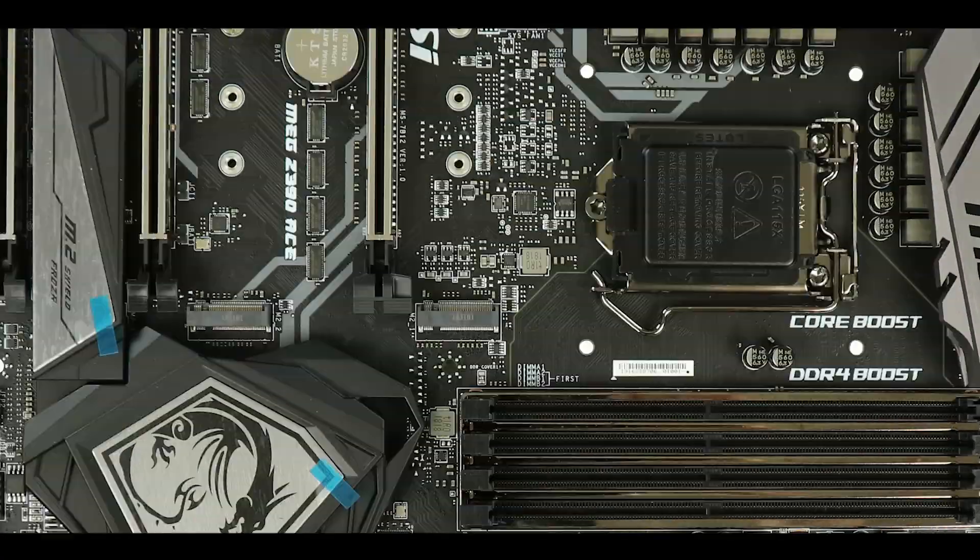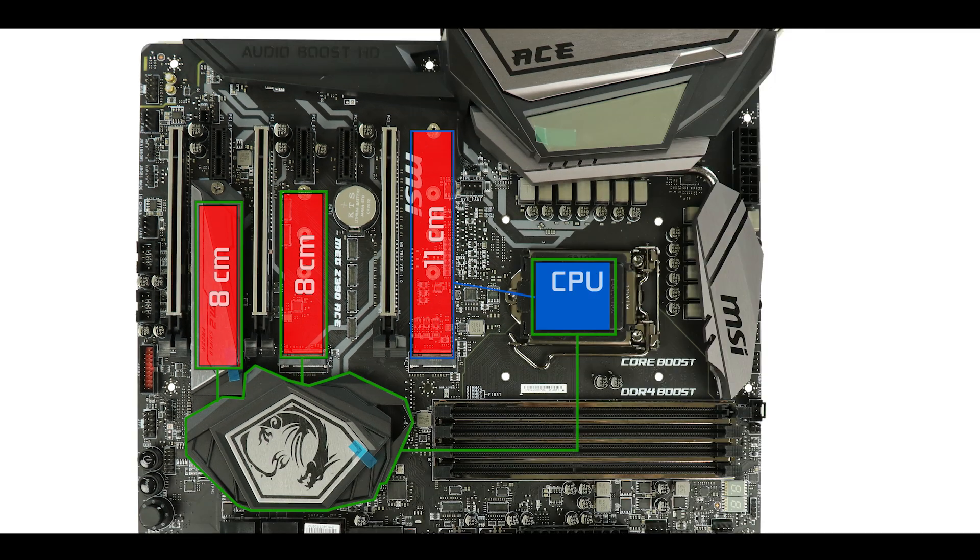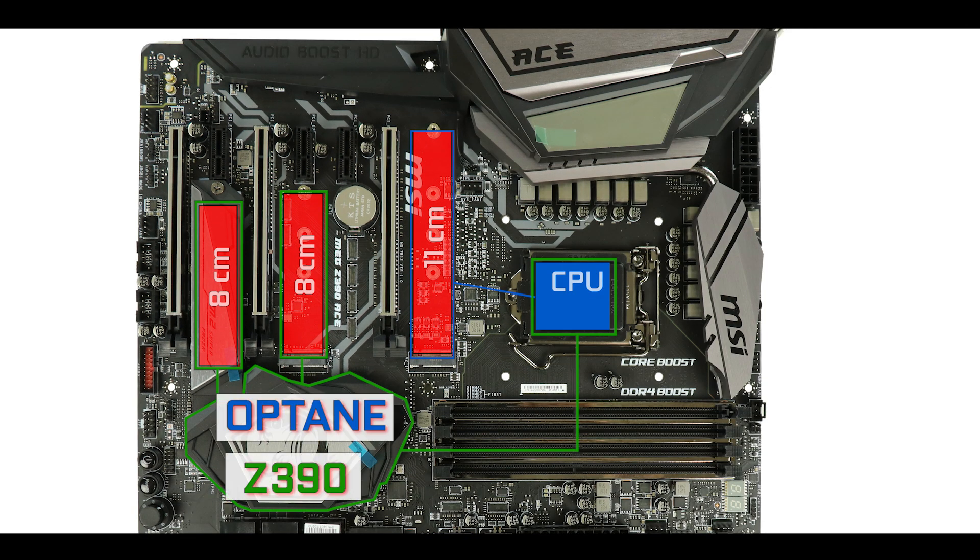Staying on storage, we have a three-way M.2 solid-state drive configuration — one with direct access to the CPU and two which transit through the chipset. Our Z390 chipset is Optane-ready, meaning all M.2 SSDs can swap data up to 32 Gb/s.